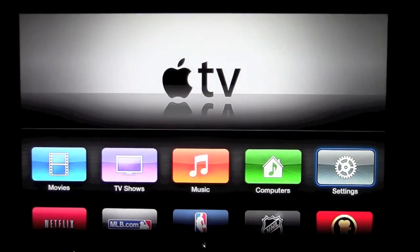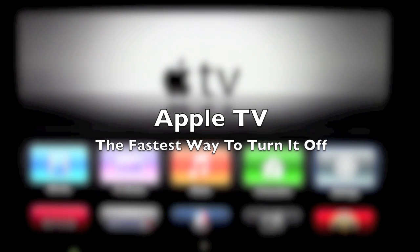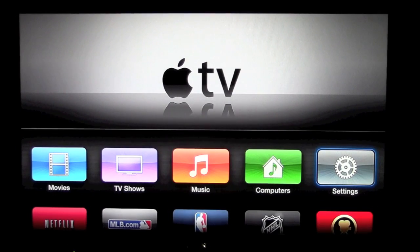How's it going out there? Welcome from H2TechVideos. Today I want to show you the fastest way to turn off your Apple TV or to put it to sleep. It's very simple.